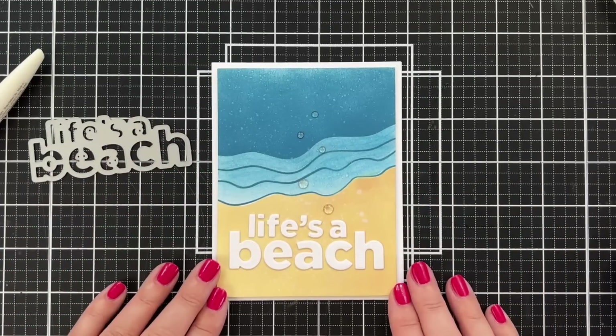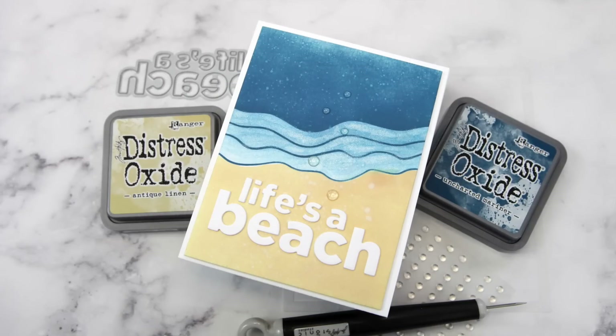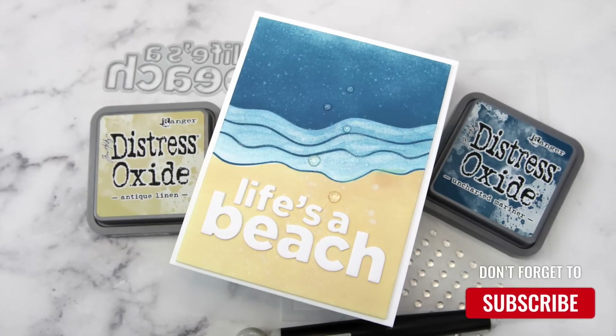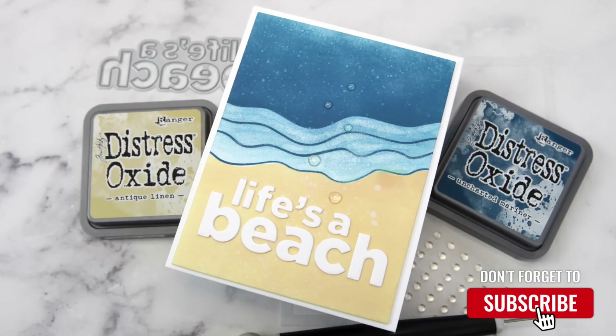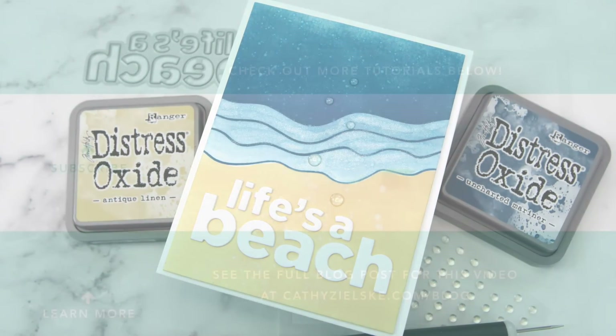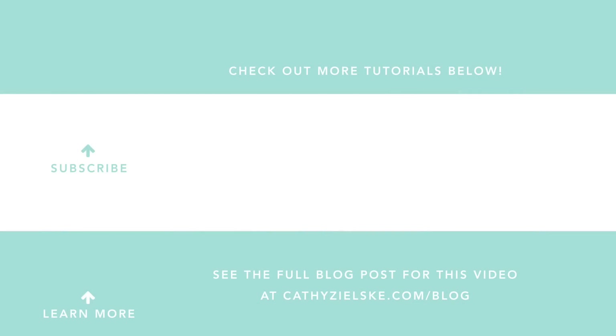Thanks so much for watching today. You can find links to all the supplies that I used in today's video below in the YouTube description box. I'll see you back here with another card project soon. I would love to have you become a subscriber to my YouTube channel, and if you do subscribe, be sure to hit the gray bell below the video so that you don't miss the next time I post. Here are a couple other videos that you might be interested in watching. Thanks so much and have a great day.